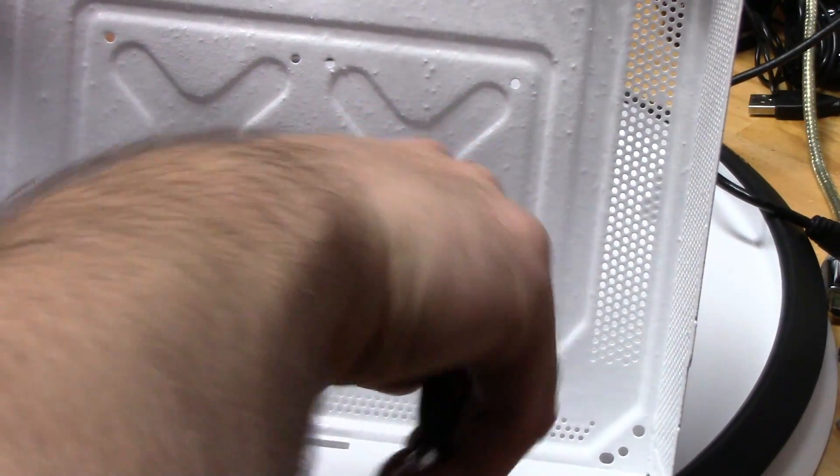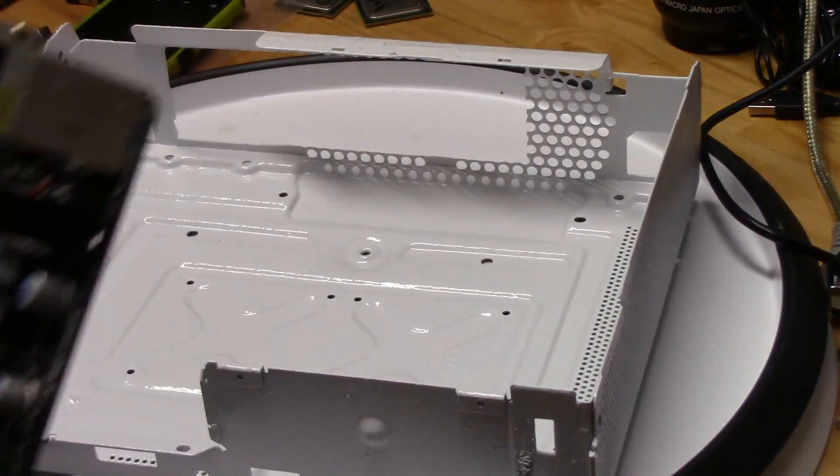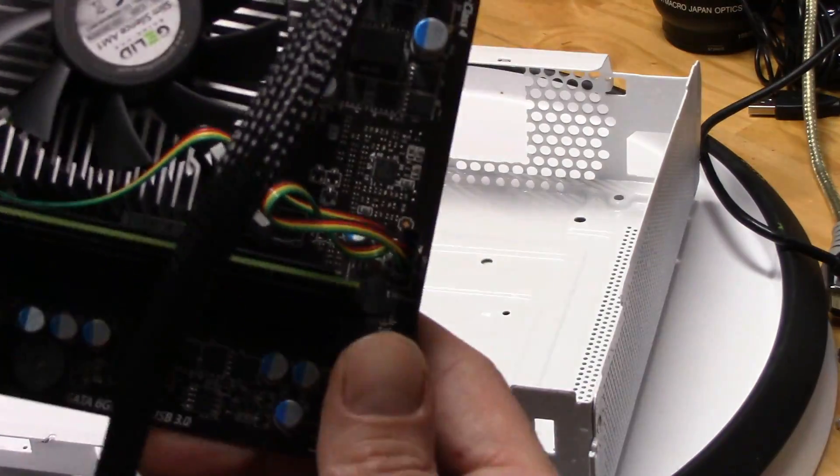For the paint, I used Dupli-Color Bed Armor, which basically rubberizes it. So nothing grounds out once it's in there — that's the plan anyway.